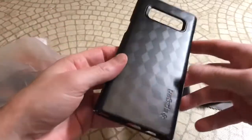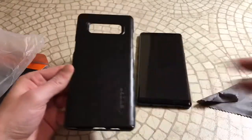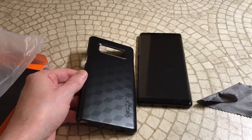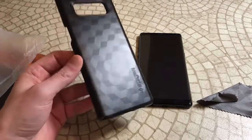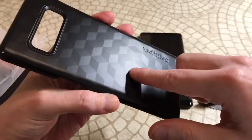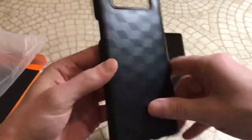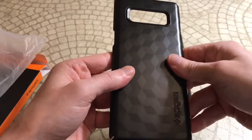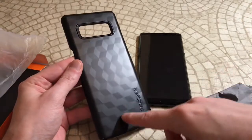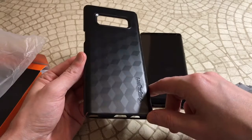Alright, this one definitely looks a little bit different. The back is very reminiscent — it kind of looks like the Caseology Parallax series where it's got that geometric design, almost a two-tone geometric design. I like that. This one is more subtle than that one but it adds a little bit of grip to it. I like the way it feels — it's very grippy and actually looks a little bit classy. I like the way that two-tone looks. It doesn't add too much flair but just enough.